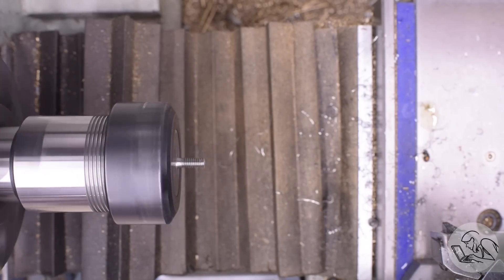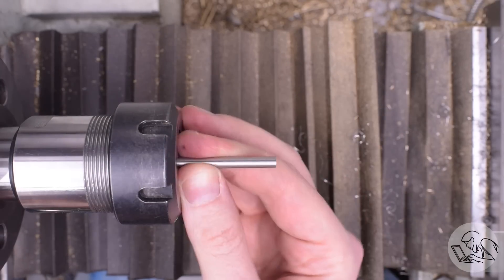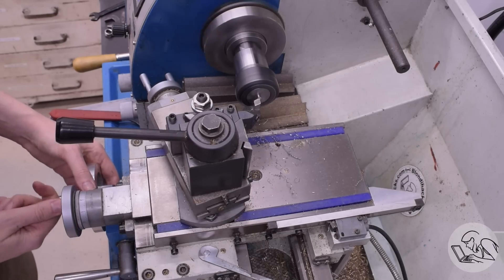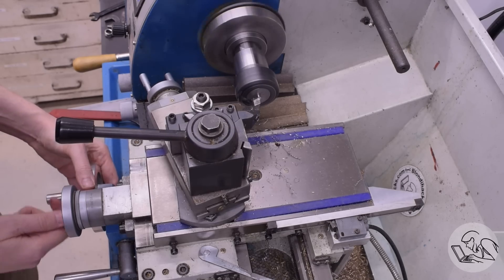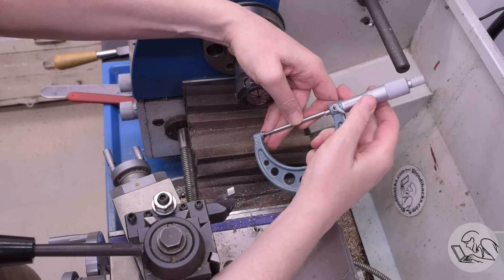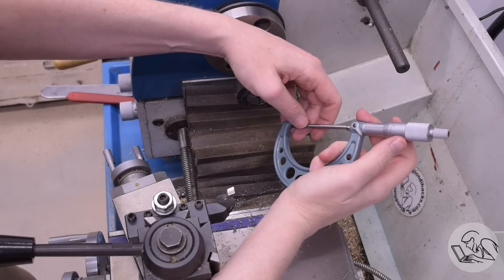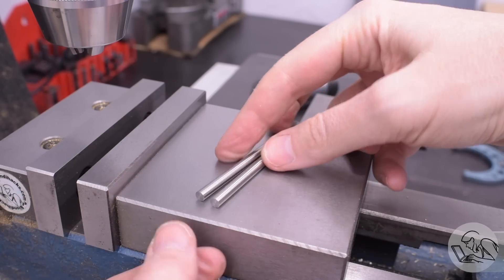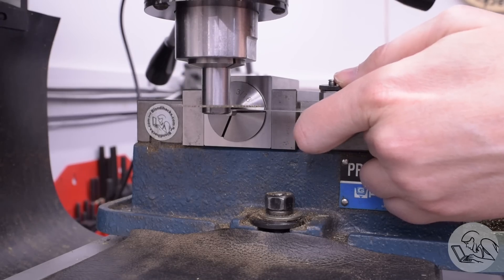This is what Bob Ross would call a happy accident. I was actually just going to live with the center in the end of the part because it doesn't actually matter, but yeah, that turned out better by accident. Now I'm going to flip the part around and face it down to final length. You clean up the face, take it out, measure it, then you know how much to remove, put it back in and face down that amount to get it to final length. The length of this is fairly important, but there is a lot of adjustment in the crosshead, so I'm not super worried about missing this dimension by a few thou. Both piston rods have been brought to that point. Next, they need a little screwdriver slot in the end — this is what Kozo's design uses for setting the position of the crosshead.